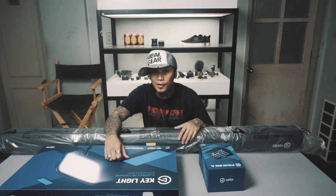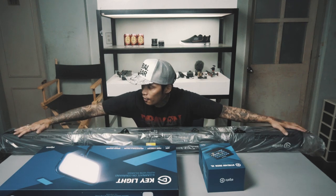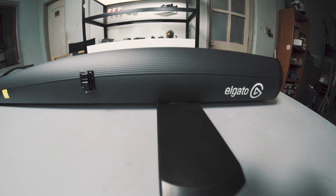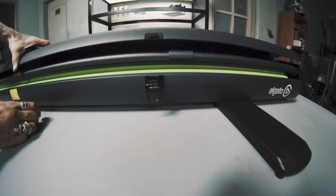Speaking of green screen, what I have here, folks — ang pinakamabilis na pag-setup ng green screen.